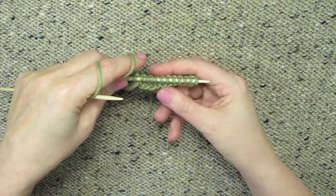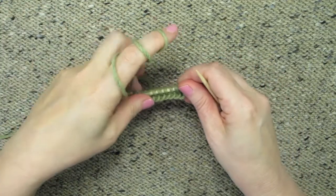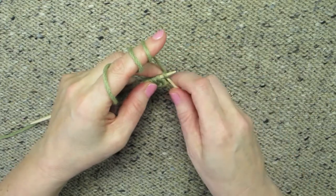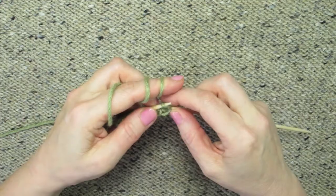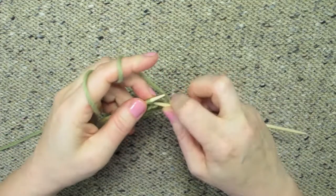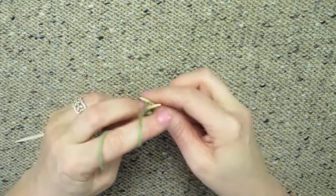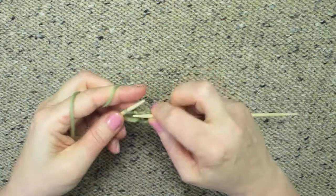Every time I finish the row, I slide it to the other end of the needle and just start knitting again at the beginning. There's nothing special to this except that you slide to the other end instead of turning. So this is a way to make a little rectangle of stockinette stitch with no purling.